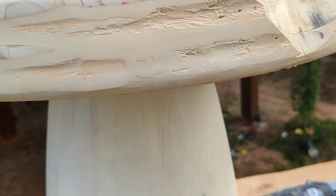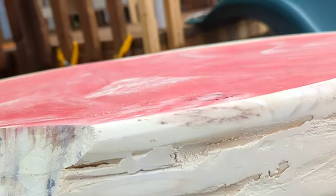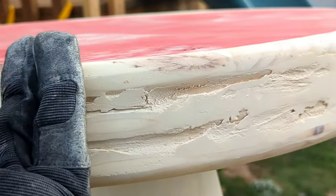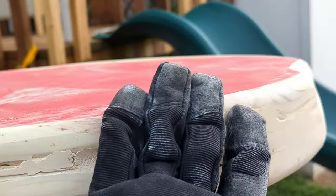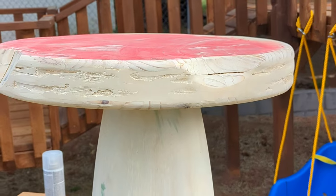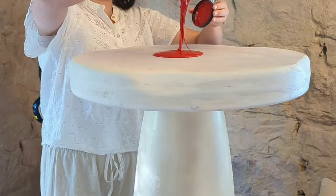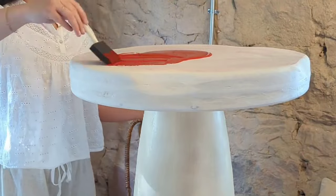I think I'm going to get a heavier grit sandpaper — I was using a pretty light grit — and just kind of make it more perfect. I'm really liking how it looks though. I feel like once it's painted it's going to look more mushroomy, which is really fun.